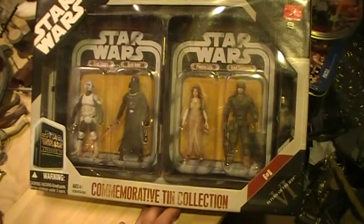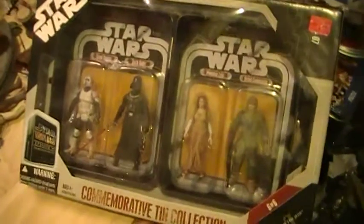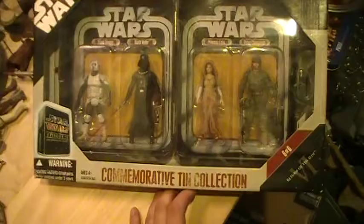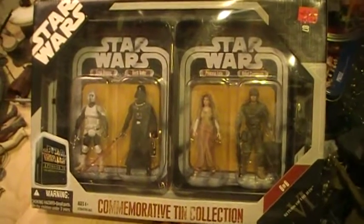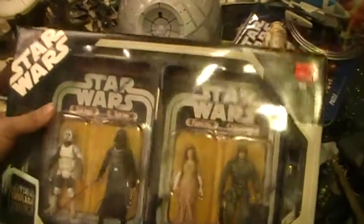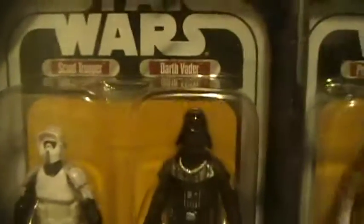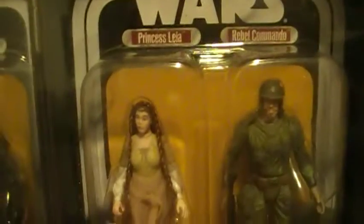This is the Closet Jedi here for another Star Wars action figure review. Today we will be reviewing a Star Wars 30th Anniversary Commemorative Tin for Star Wars Episode 6, Return of the Jedi. This particular tin has a Scout Trooper, Darth Vader, Princess Leia, and a — not Wookiee Village — Ewok Village outfit.